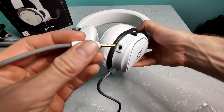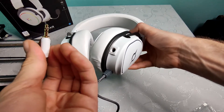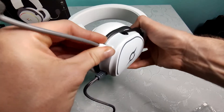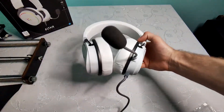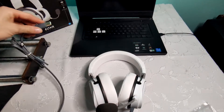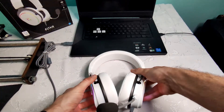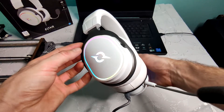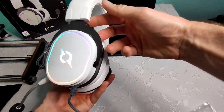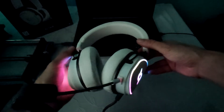The jack connector is gold plated and it goes in really easy. I'm going to try it for the first time on my laptop. The RGB lights are great — the colors are spinning around which gives it a nice effect. This is how it looks with the lights off.